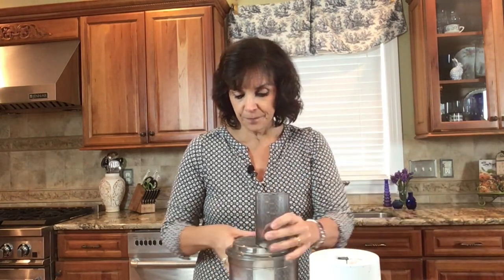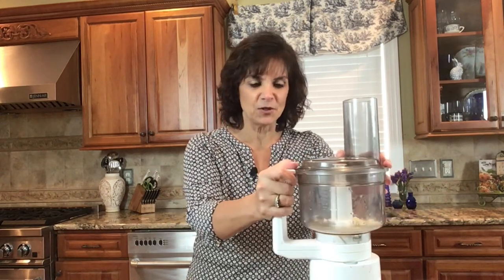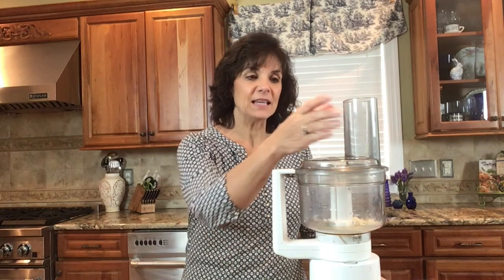We're going to blend this in our food processor. The food processor I use in most of my videos sits on top of my Bosch mixer. If you have your own food processor, that's great — if not, check this out; I'll put the link down below. So we're just going to blend this up.